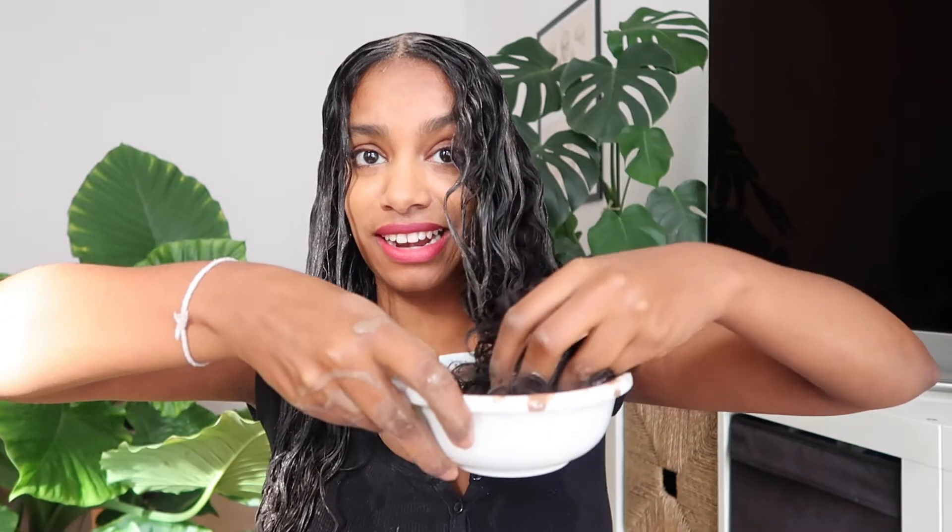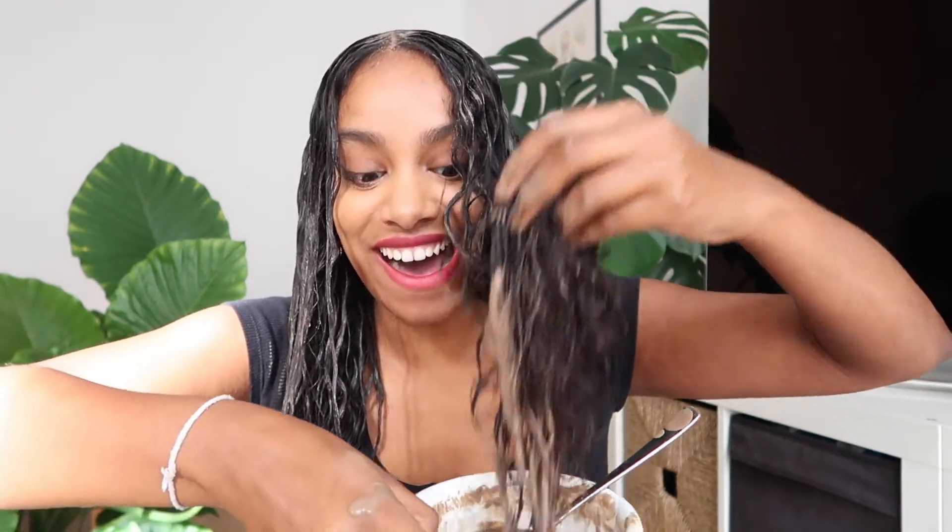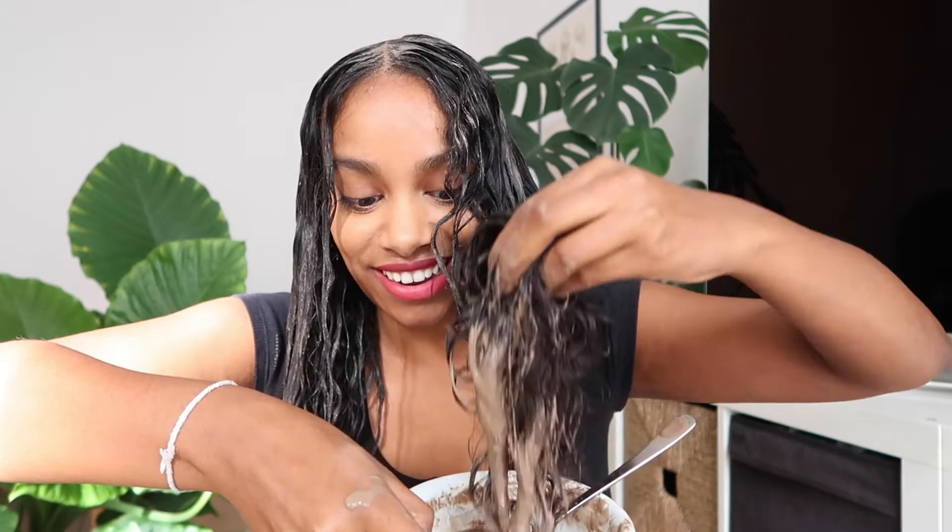Just gonna dip my hand in — oh my god. I'll apply the rest in the shower so I don't make a mess of everything around here, but this is how it looks with the paste in — it looks kind of grayish.